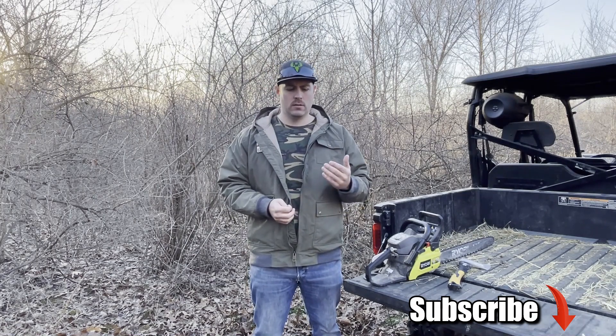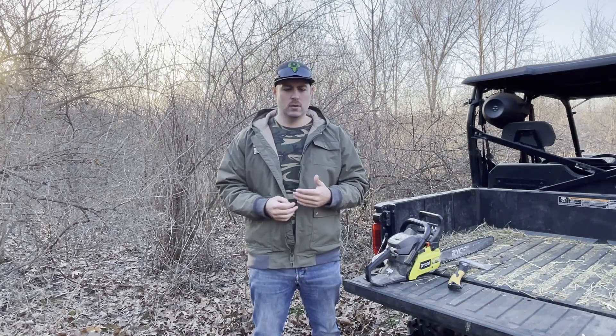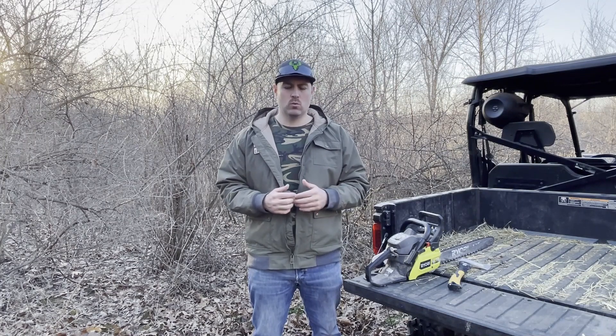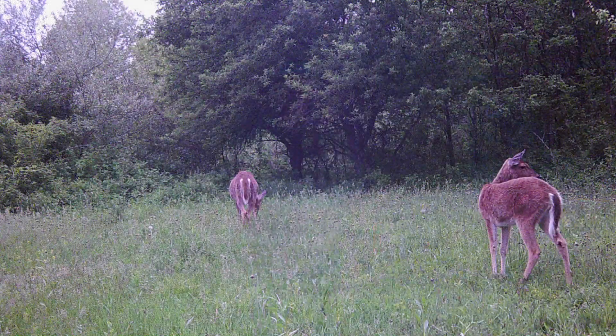The deer use this thick brush — bucks like to move through this stuff, they like the thick nasty areas. But too much of a good thing isn't a good thing, so in this area you can hardly move through it and the deer have trouble moving through it. We're going to clear out an area here and put in more of a narrow linear style food plot — not a big destination plot, just something for them to move through on their way out to the ag fields. It'd be a good evening food source and a transition point to hunt over.